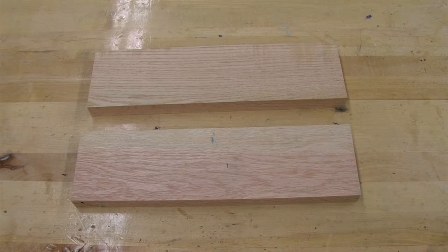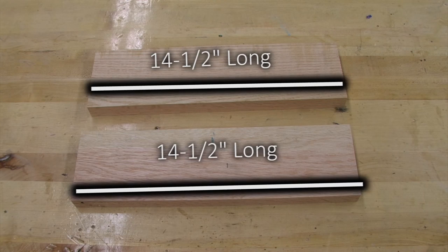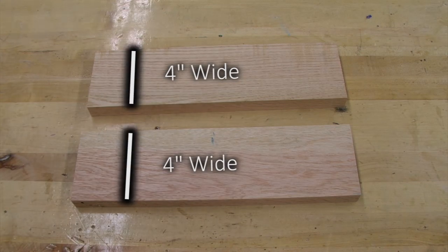At this point, our short aprons are an oversized fourteen and a half inches in length by a finished size of four inches in width.